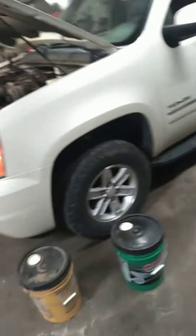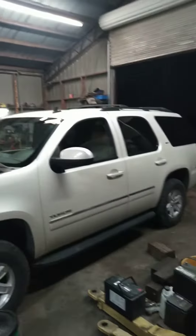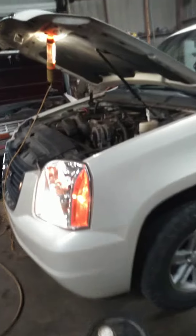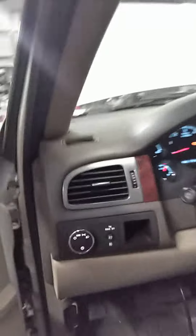Hey y'all, this is Chan. Today I'm working on a 2014 Yukon. The problem with it was it was showing no oil pressure on the oil pressure gauge — whenever you'd crank it, it stayed on zero.